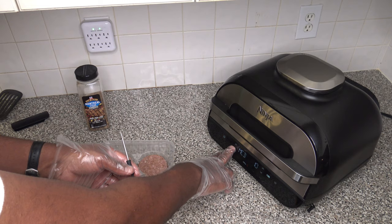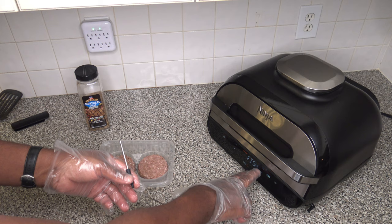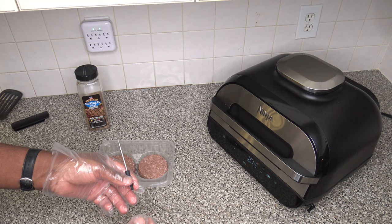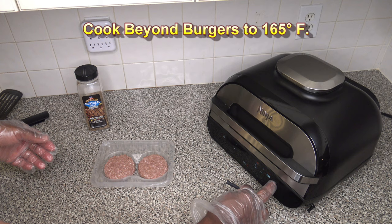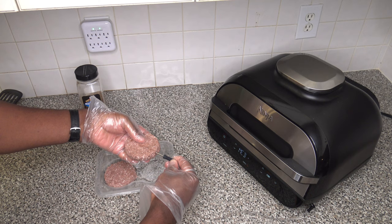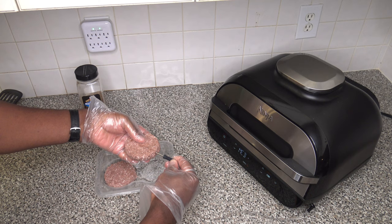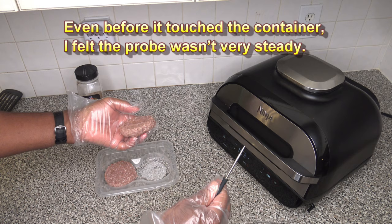The Ninja Foodi Grill has basically a high and a medium — it doesn't have a medium-high. So I'm going to go with the medium setting and use the preset for chicken, because we want to get these Beyond Burger patties to 165°F. I'll hit start and let it begin its preheat. While it's preheating, I'll stick the meat probe into the side of one of these Beyond Burger patties. It kind of breaks up even trying to go through — it doesn't feel like going through meat. It doesn't hold like normal beef would when you stick a probe in.